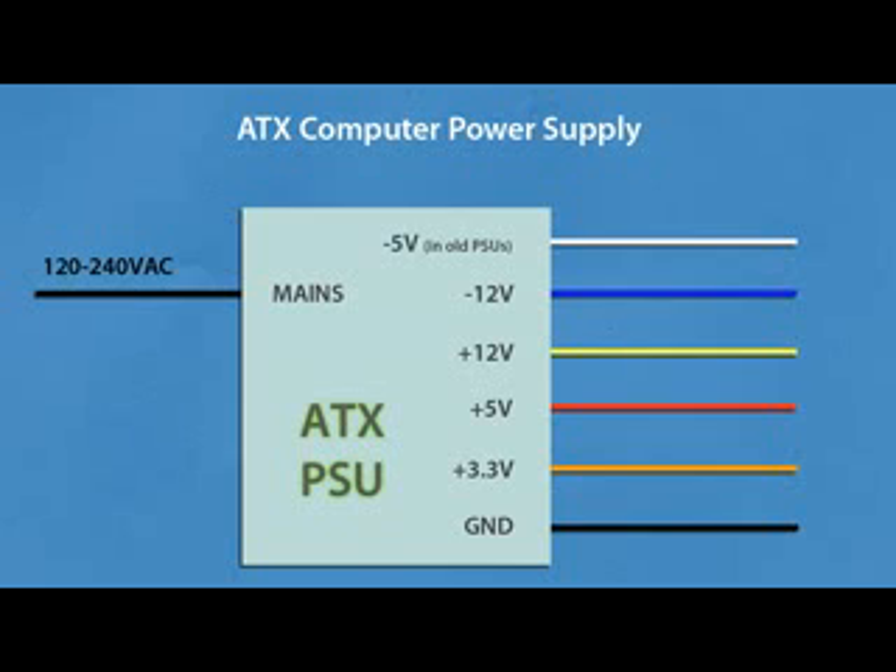What is an ATX power supply? An ATX power supply is a pretty powerful switch mode power supply with four different output voltage levels: 3.3V, 5V, 12V, and a low-power negative 12V rail. In older versions you will also have an additional low-power negative 5V rail.